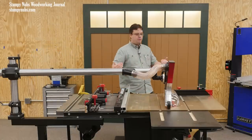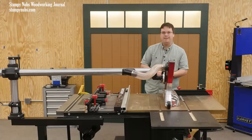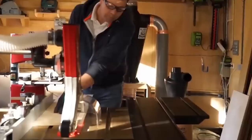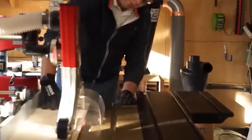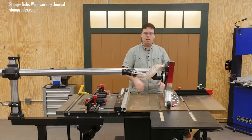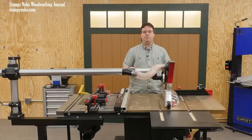I just moved this saw to a new part of the shop because we're rebuilding some things for filming, so I don't have dust collection hooked up — that's why I'm not doing any cuts. It is a huge improvement over just having dust collection at the base of the saw, but it is not perfect. You're still going to get some dust on the top of your saw that will build up over a project and need to be swept or vacuumed up later.